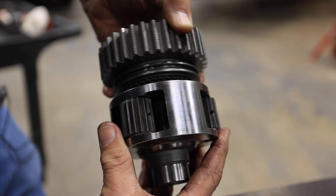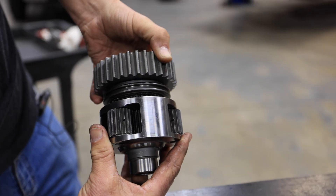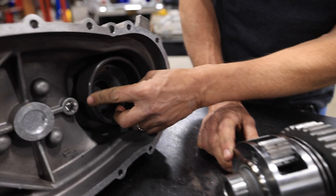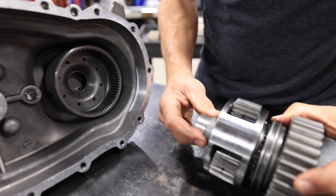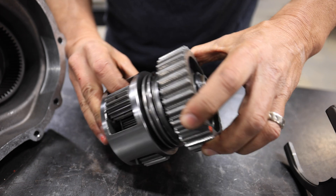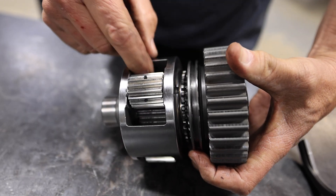As soon as we put it into four-wheel drive, the planets can now move. What this does is apply 67% torque to the outer ring and 33% torque to the inner one, which is connected to the gear here.